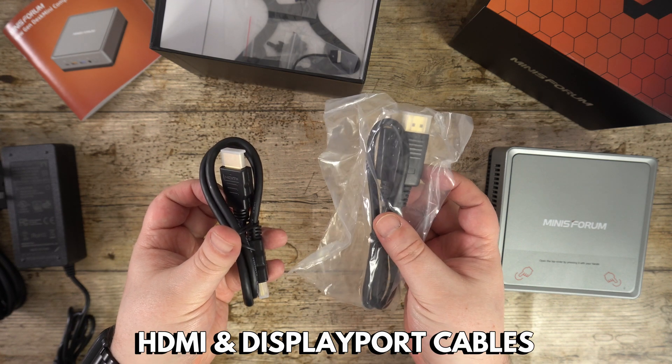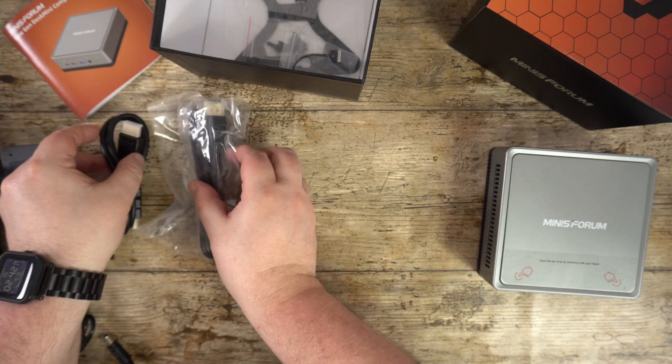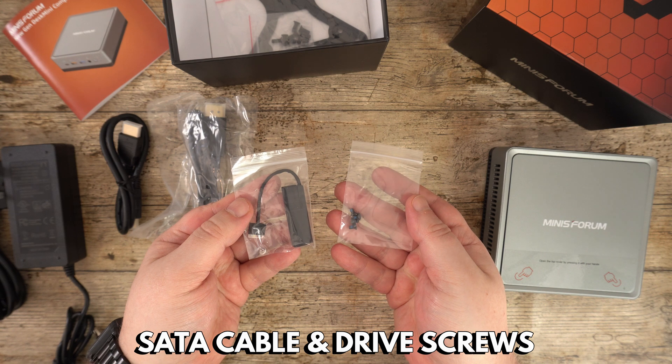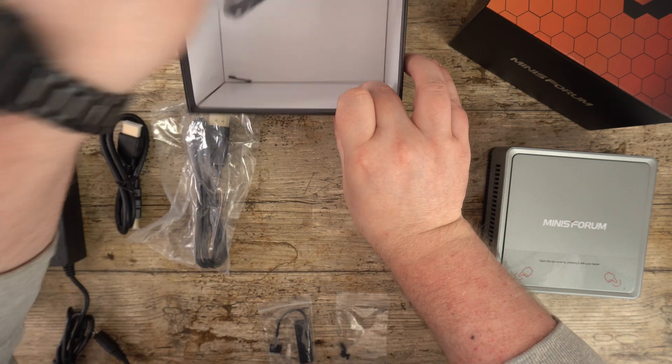Next we have an HDMI and DisplayPort cable which is used for connecting to your TV or monitor. There is a SATA drive connector and screws for when installing your two and a half inch hard drive or SSD.